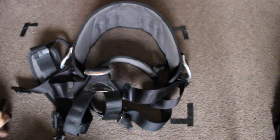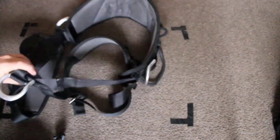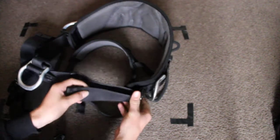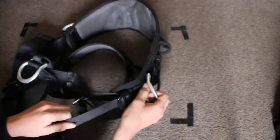Hello, and today I'm going to be looking at the Petzl AVO-SIT. To start with, all four double back buckles are very nice, easy to adjust, very easy once put on also.